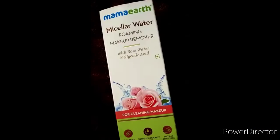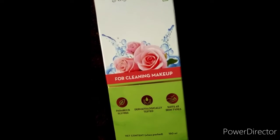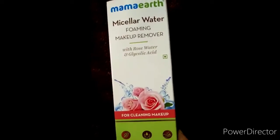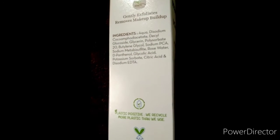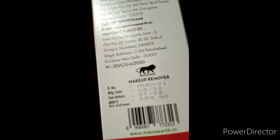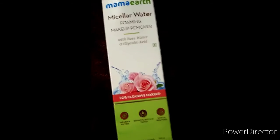This is Mama Art Micellar Water Foaming Makeup Remover with rose water and glycolic acid. It is paraben-free, dermatologically tested, and suits all skin types. Product quantity is 150 ml. Pichhe pe 'plastic positive brand' bhi likha hua hai, aur yahan pe price aur expiry date bhi mil jayegi.